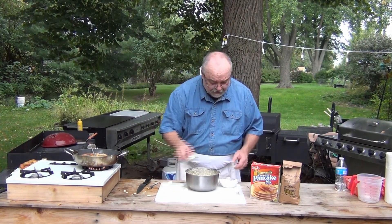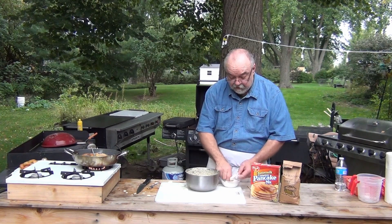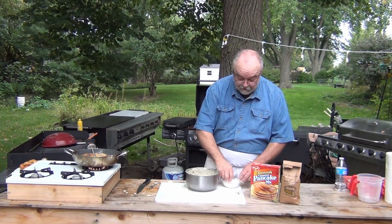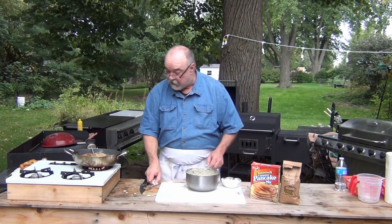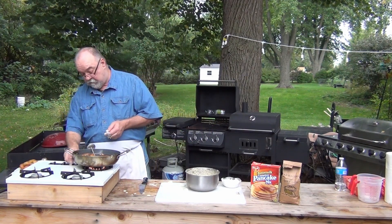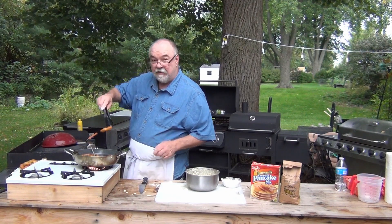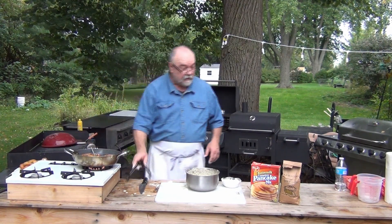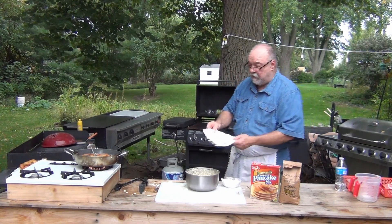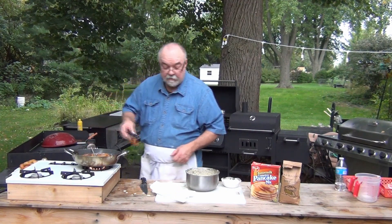They're in there browning up really good. I'll probably just do the rest of these. I use kitchen forks for a lot of things. This is a dry pancake mix right here — just put the onions into the wet mix. These over here are almost done. Look at that, folks — those are done. Get me a paper towel here to put them on. My grease is getting kind of dirty, black specks from the previous batch.